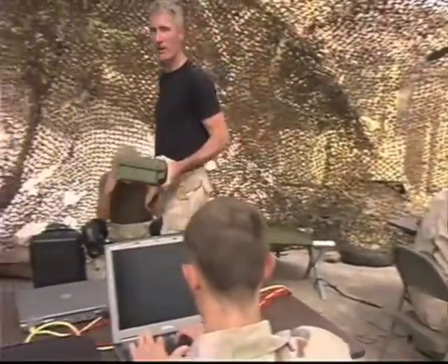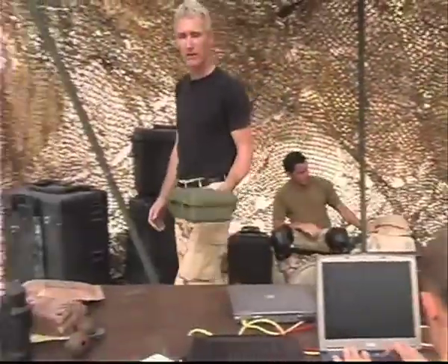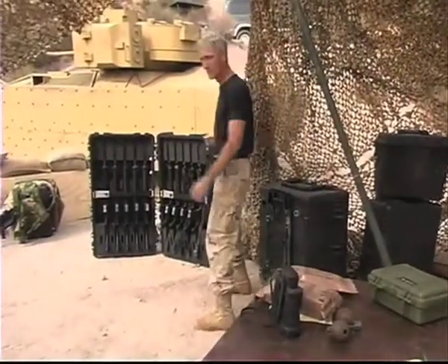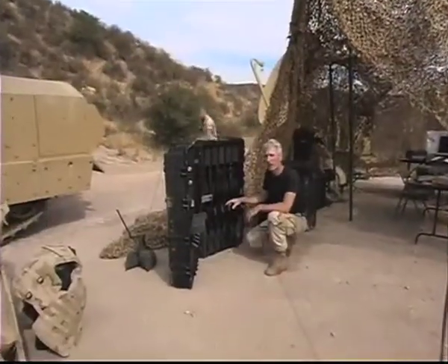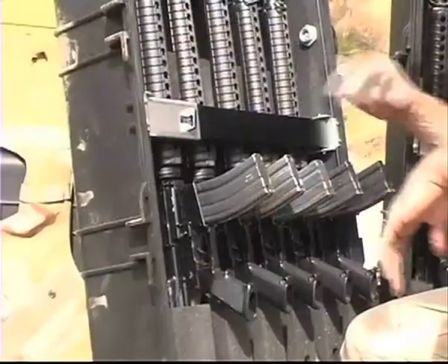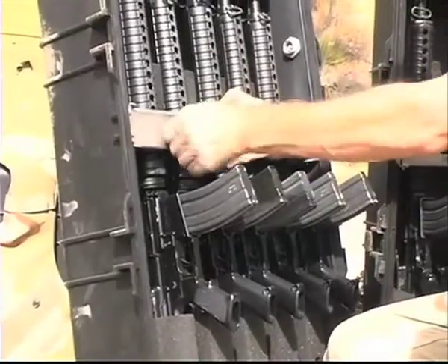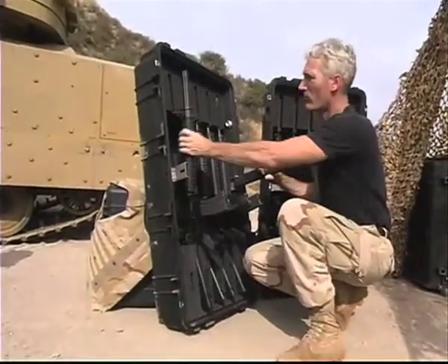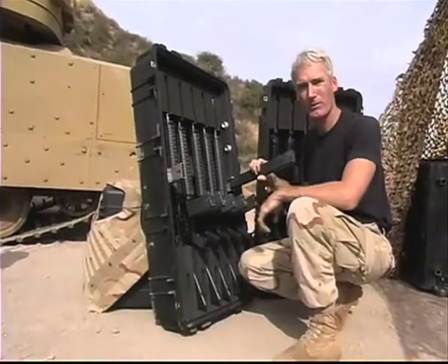Anyone who's served in the military knows they can count on Pelican to get the gear where it's needed. Now we're doing the same thing for small arms with the new 1780 weapons case. The 1780 holds 10 M16s or M4s and also acts as a portable weapons rack. This metal bar can be padlocked and it holds the weapons firmly in place until they're deployed. Plus it has a rubber face so the weapon stock is protected.